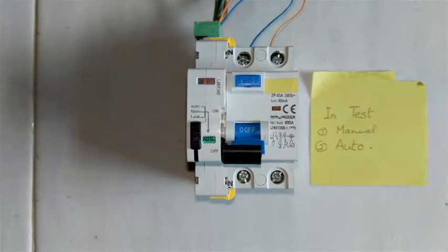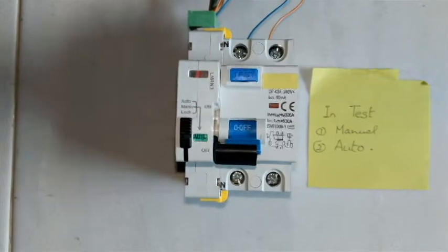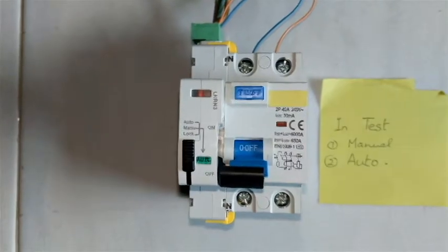Once it goes into lockout mode, just a simple power off and on is not good enough. You'll have to turn it to manual, then reset the power.